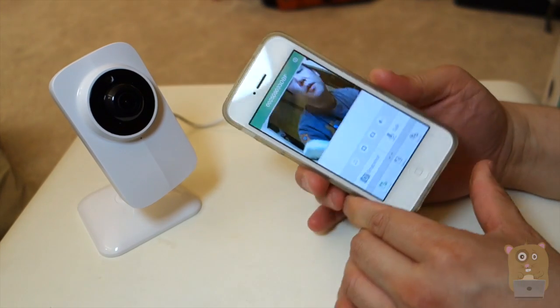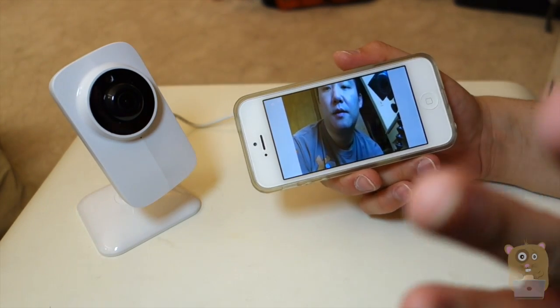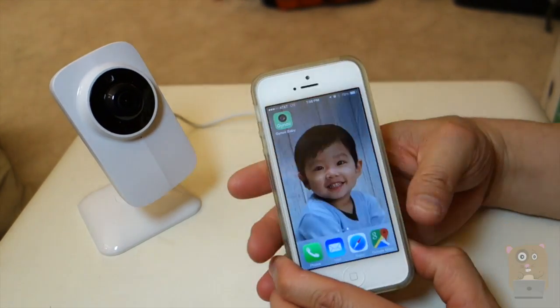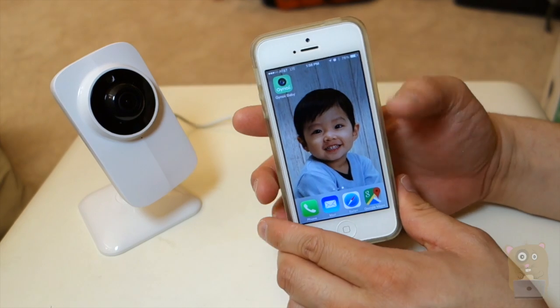It took a little bit of a few seconds, but I'm able to view it. You can tell that on the top over here I'm currently connected to the AT&T LTE network, not my home Wi-Fi.